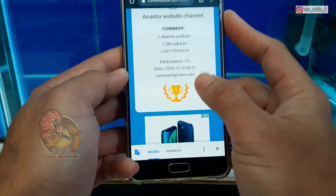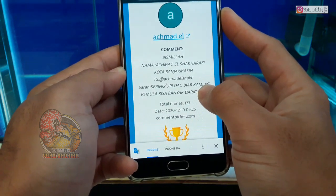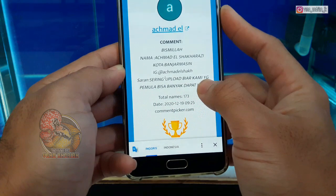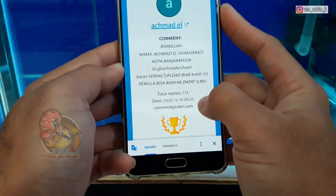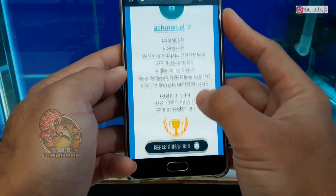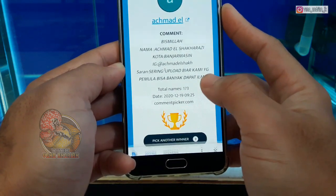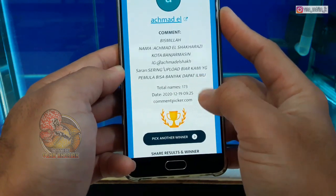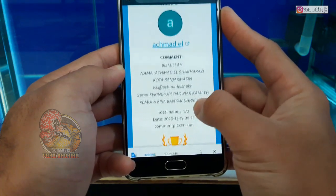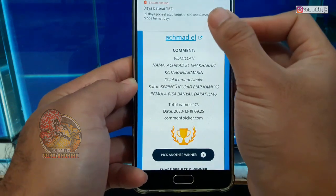Siapakah pemenang kelima giveaway dari saya? Selamat buat Mas Ahmad El Sakarasi, ini dari Banjarmasin. Sering-sering upload biar kami yang pemula bisa banyak dapat ilmu. Selamat Mas Ahmad El Sakarasi dari Banjarmasin. Segera meluncur giveaway-nya untuk Mas Ahmad El Sakarasi.